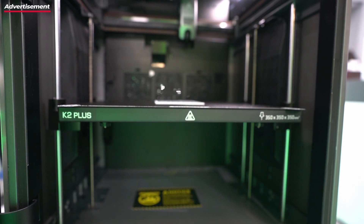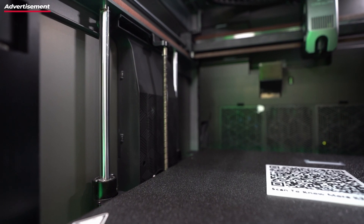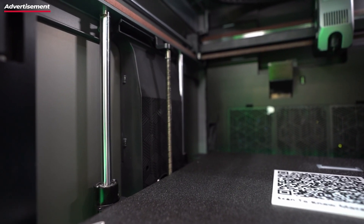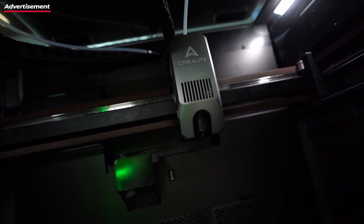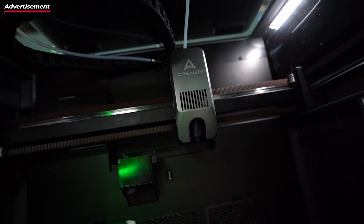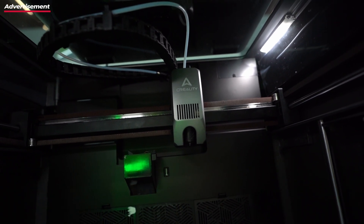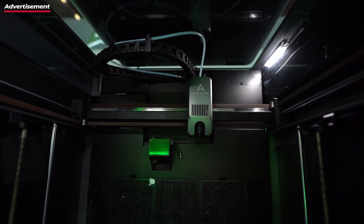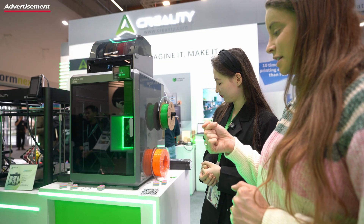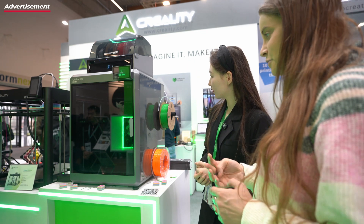I can print ABS as well. But reasonably, this unit cannot print TPU yet, because it's a pre-production unit. Where's the USB port if I want to insert a USB stick for local file transfer? There it is — it's a bit hidden, but you can just use your USB drive there.